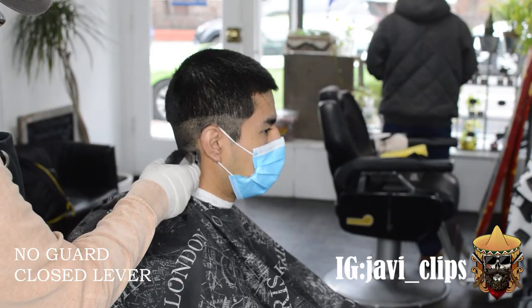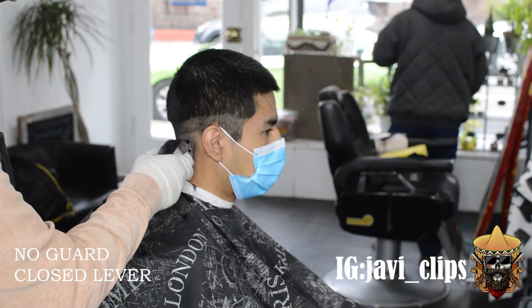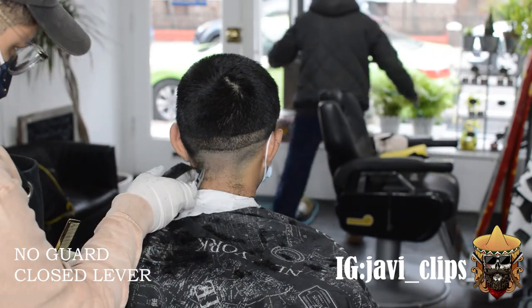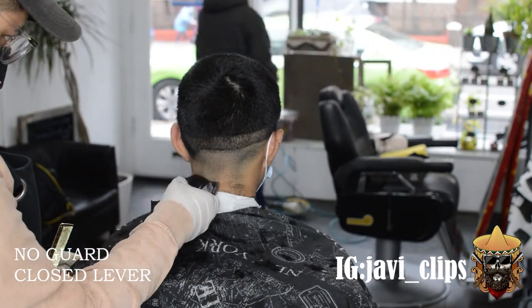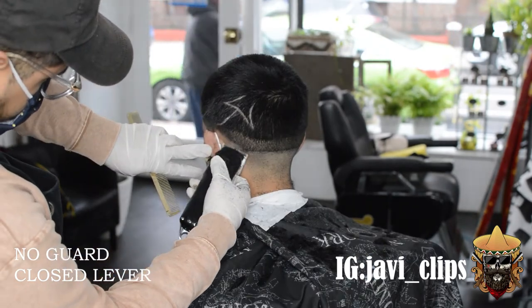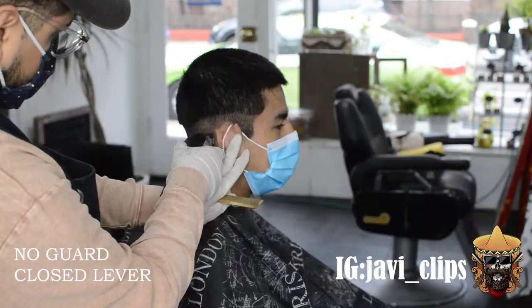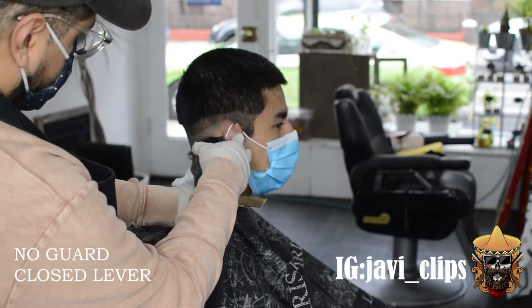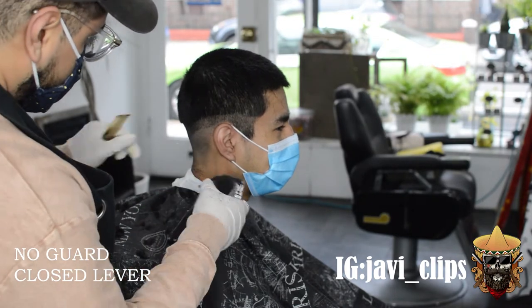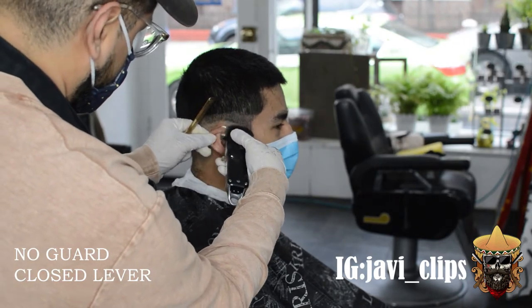For this side, we're gonna go with our no guard closed lever. And then you're just gonna want to follow that first guideline on top parallel — I would say leave about an inch or so in between. Same thing for this side, and then right there you're just gonna go around the ear, right below the corner of his shape-up, of his box.